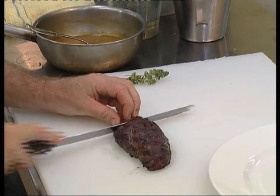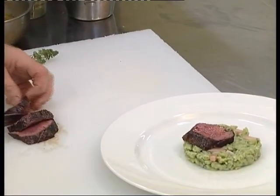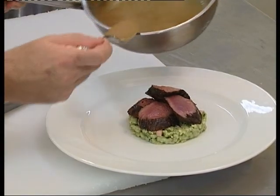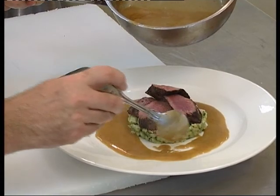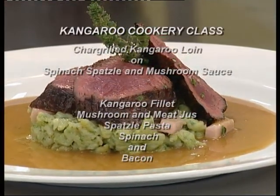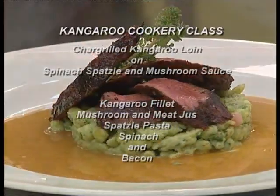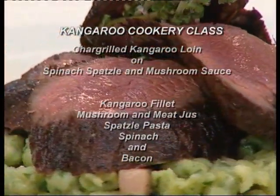Dress the meat directly over your spatzli mound. Surround this in a mushroom sauce which is made from meat jus and sautéed mushrooms blended with a little bit of cream. Thanks for your participation and I'll see you in the next kangaroo cookery class.